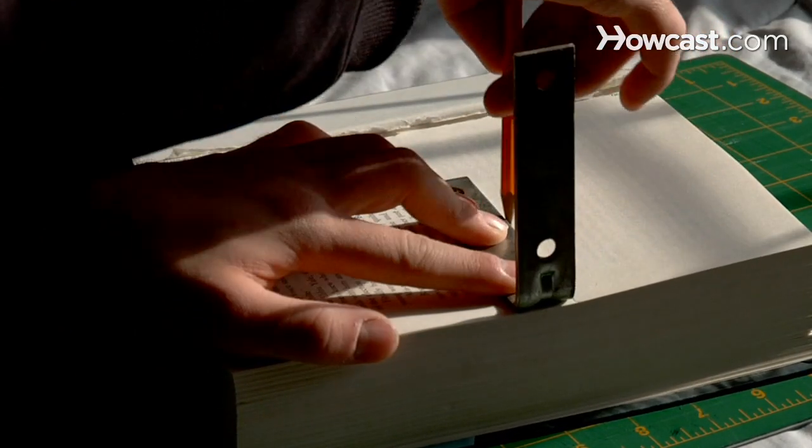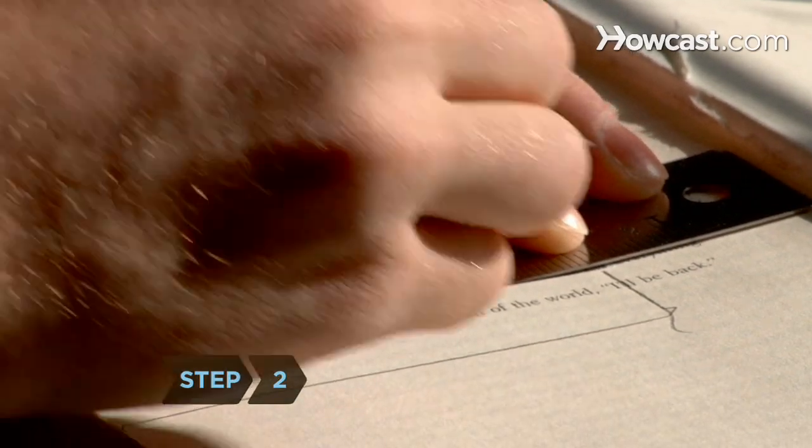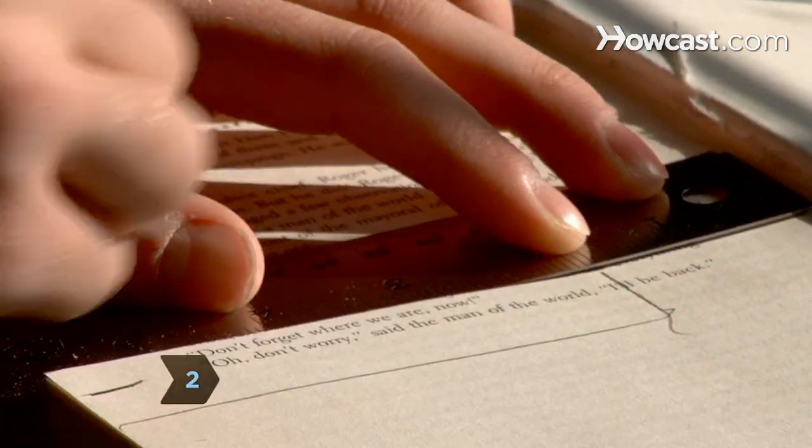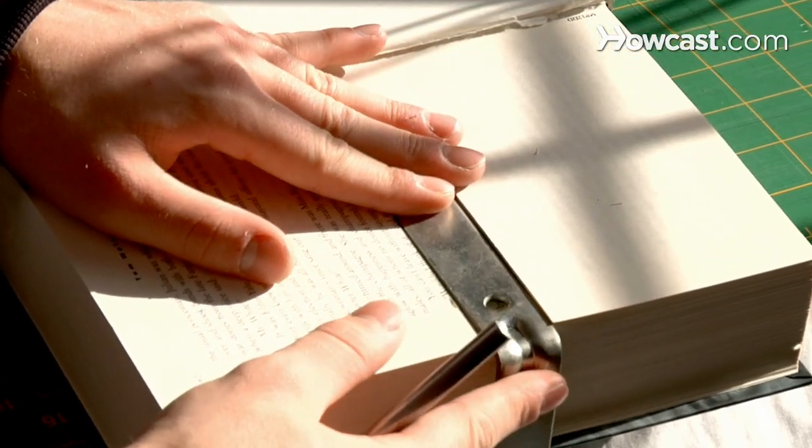Trace the outline of the bracket from the center mark outward to the page's edge. Using the utility knife, cut out your outline of the bracket, forming a slot through about 20 pages of the book until the bracket sits flush with the book cover closed.